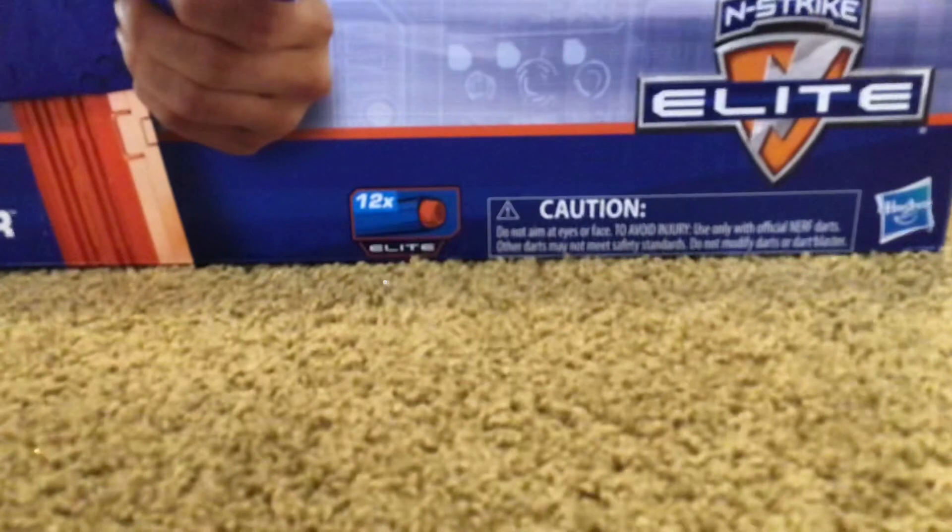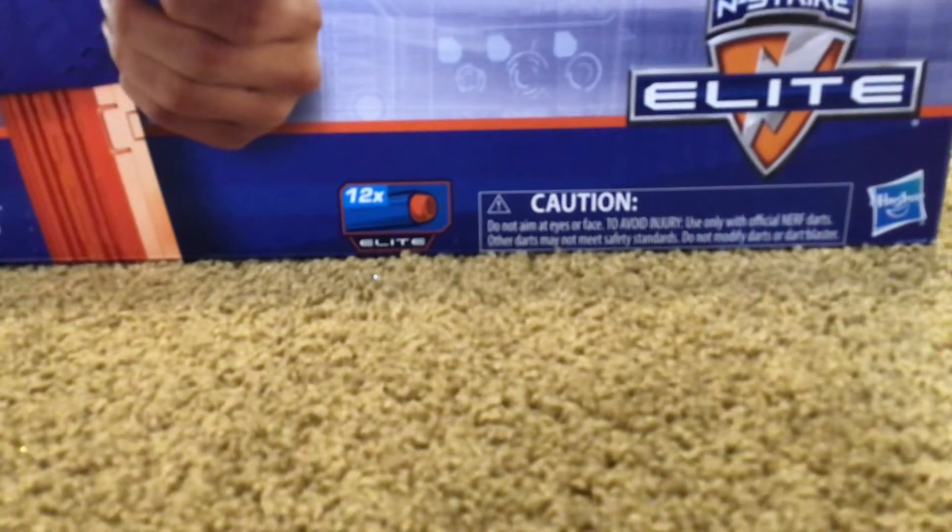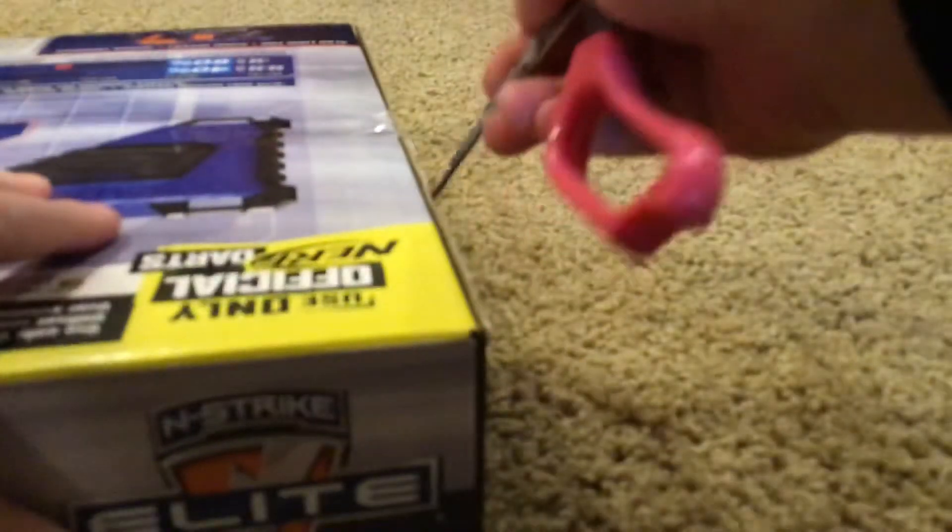Let's get into this, because the last unboxing video took about 12 years — or like 17 minutes, or 16, I don't know. So let's open the box.